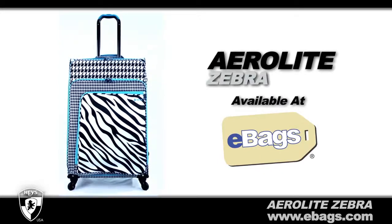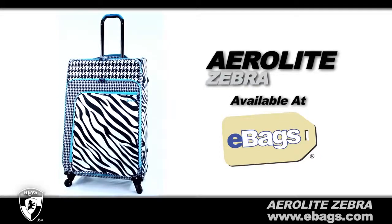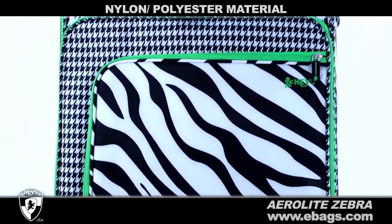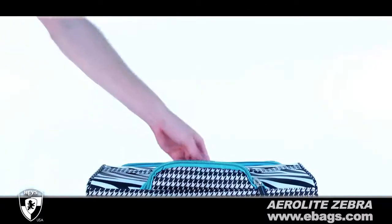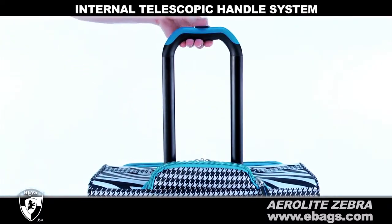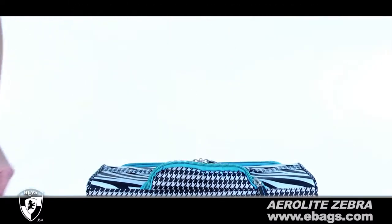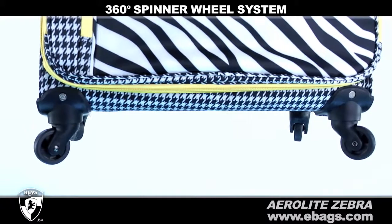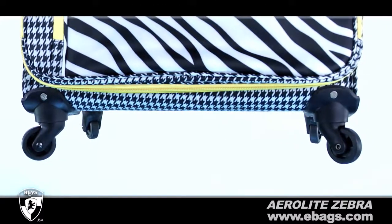Start your travels off right with Aerolite Zebra from Hays USA. Each rolling upright is made from nylon polyester material. An internal telescopic handle system operates with just a touch of a button and allows you to roll your luggage with ease. A 360-degree spinner wheel system glides easily on any surface.